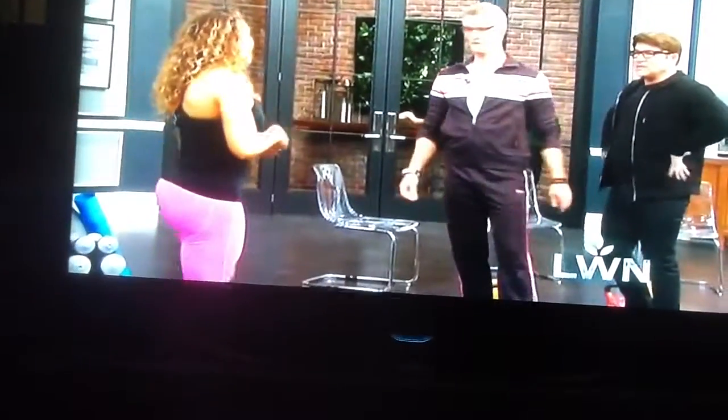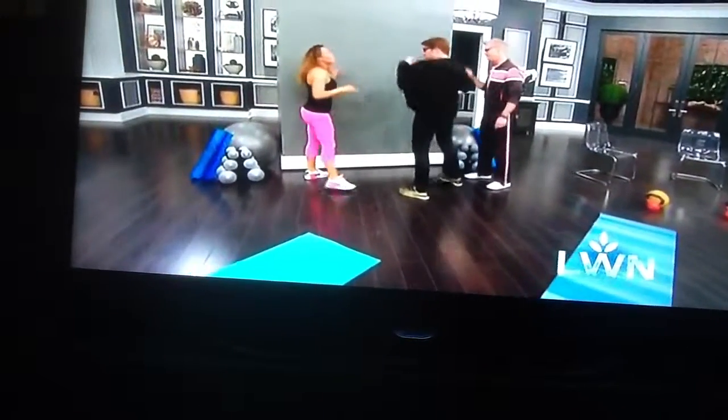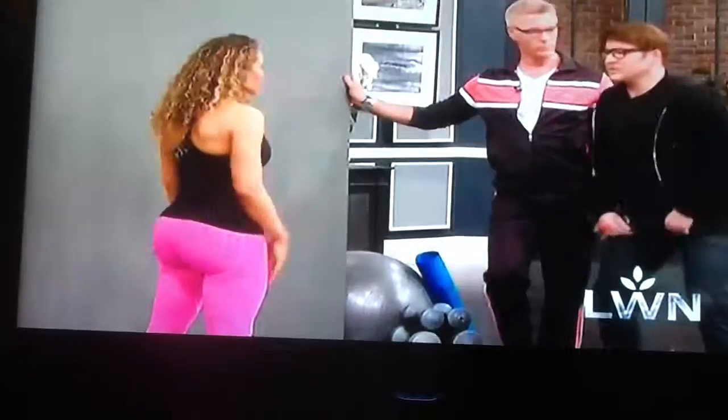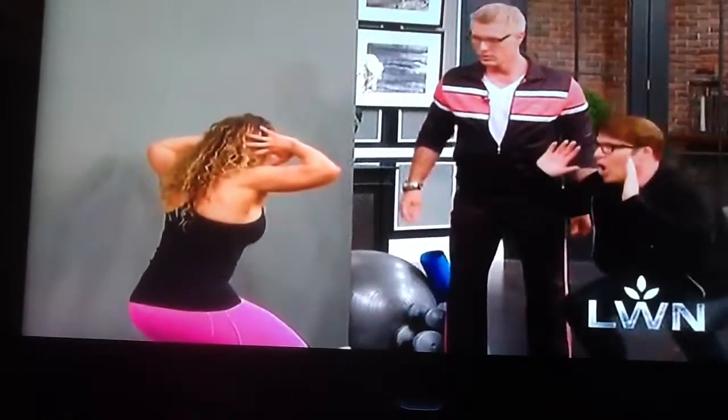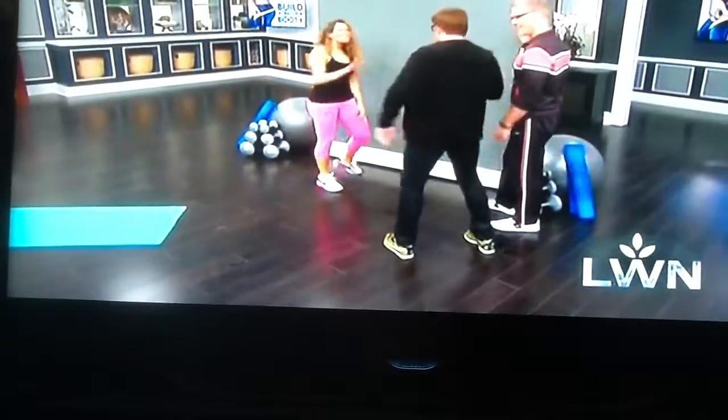Okay, next one — this is called the face-to-the-wall squat. Now two of the main things that people do wrong in squats: they pop their knees forward and they drop their chest forward — both incorrect. Show them what we're not supposed to do. Like this — yeah, that's what I've been doing! That's why you still squat flat like a pancake.